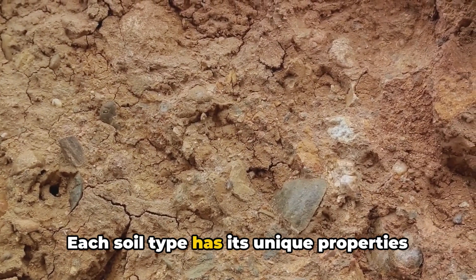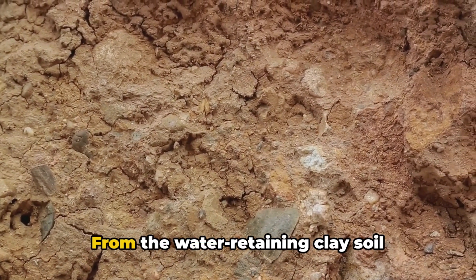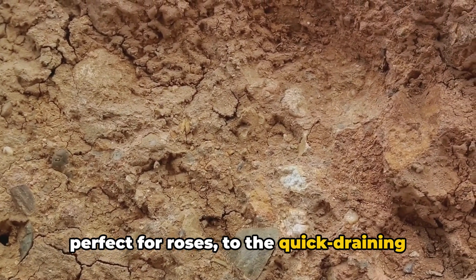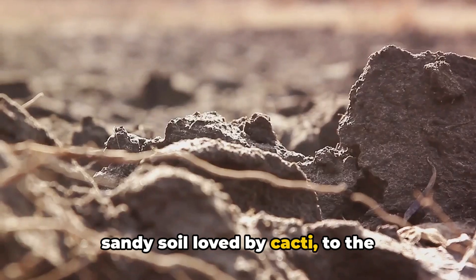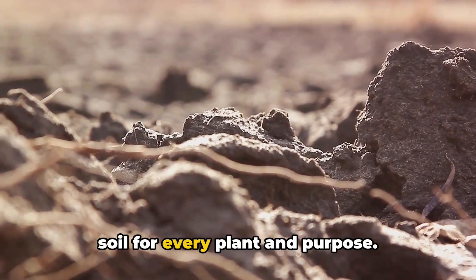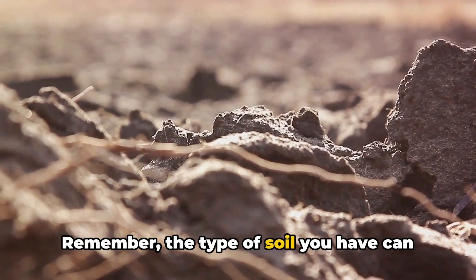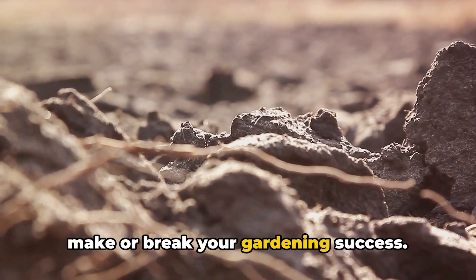Each soil type has its unique properties and influences plant growth differently. From the water-retaining clay soil perfect for roses, to the quick-draining sandy soil loved by cacti, to the all-around amazing loamy soil, there's a soil for every plant and purpose. Remember, the type of soil you have can make or break your gardening success.